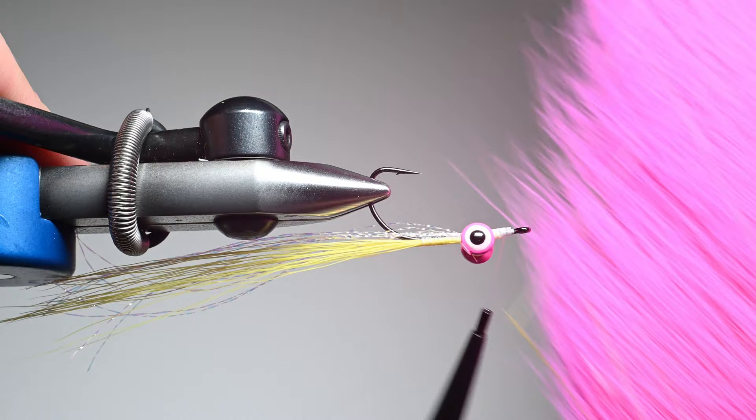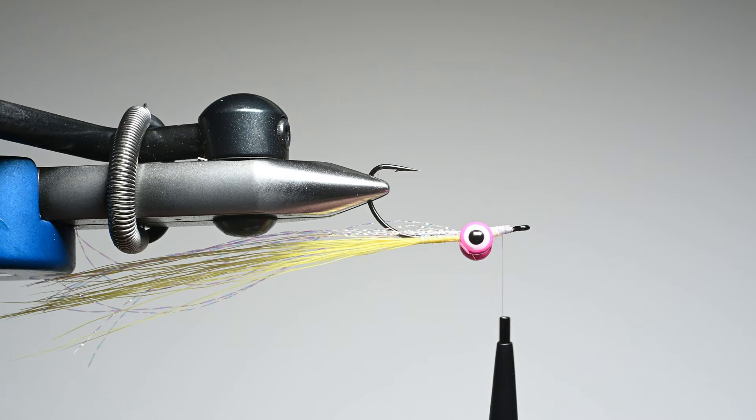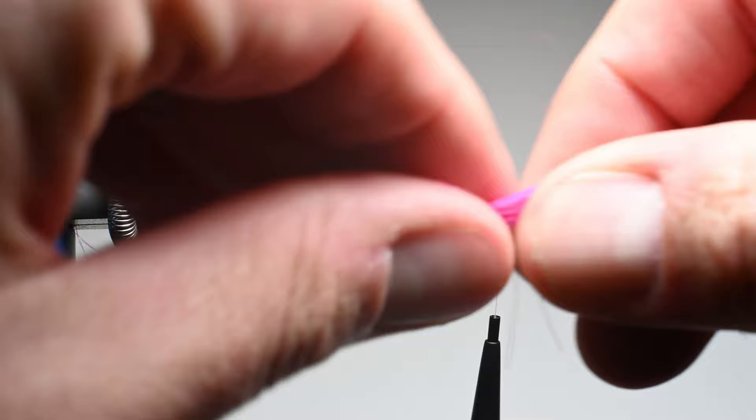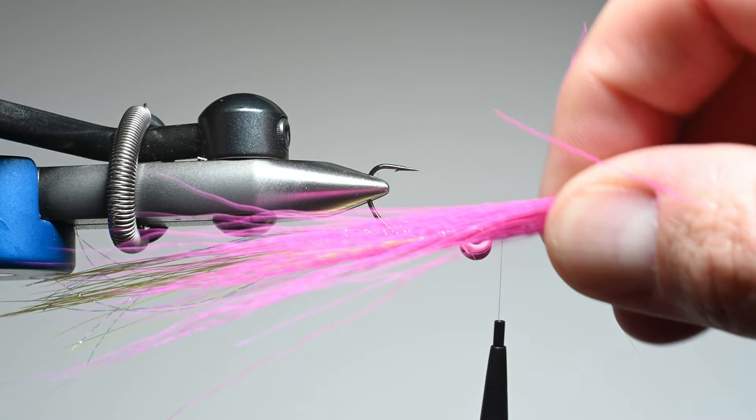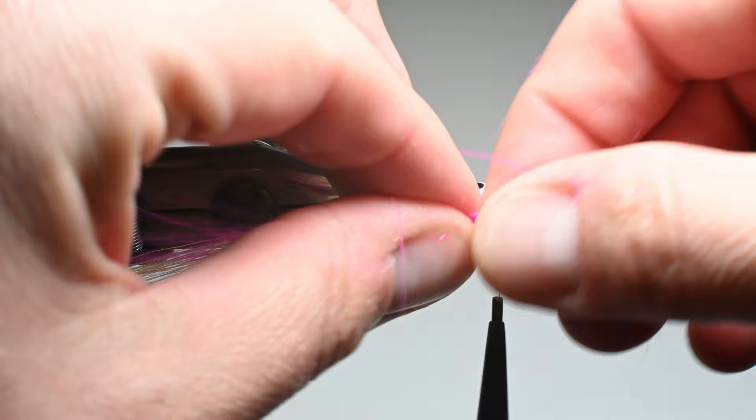Now we're using some Nature Spirit — this is a large bucktail. I've found their bucktails to be consistent on quality, so I traditionally use theirs. We're just going to cut off some of our longer fibers here. The faux bucktail, the synthetic, is quite long — we trimmed it off, and we're not going to have the bucktail barely be long enough for where we're at, so that's another real pro of that faux bucktail. But I like mixing the synthetic with the natural, so we're just going to measure it up, and I grabbed a little bit more fibers of color here.